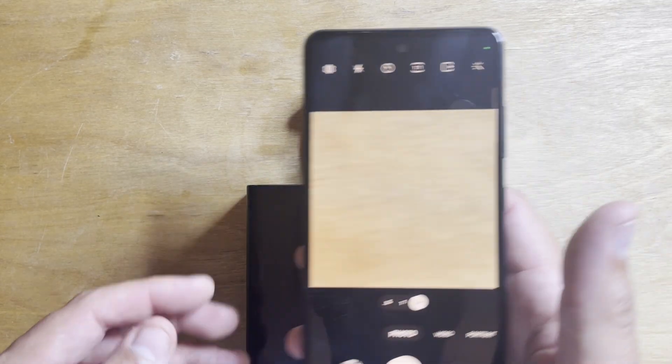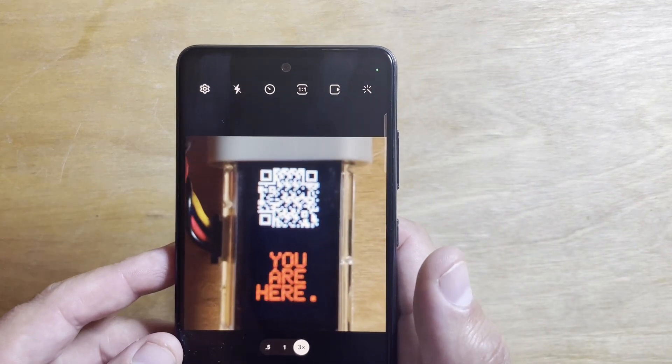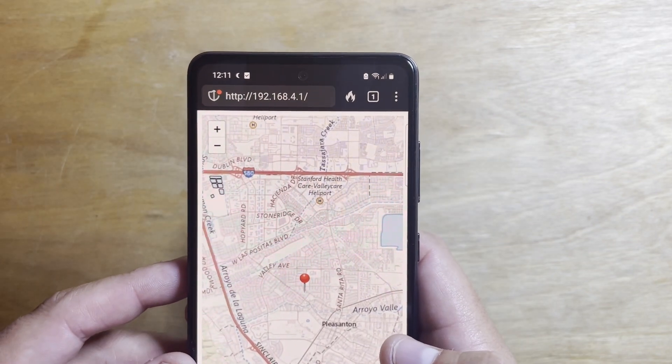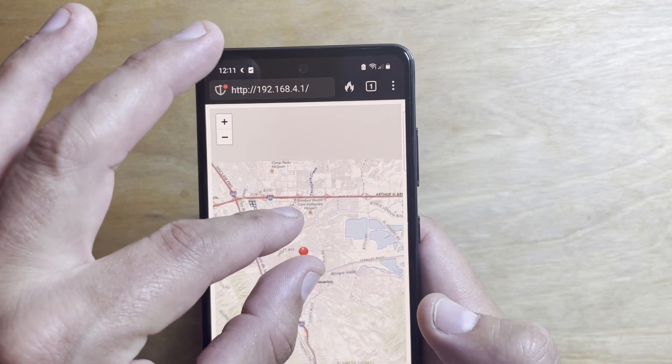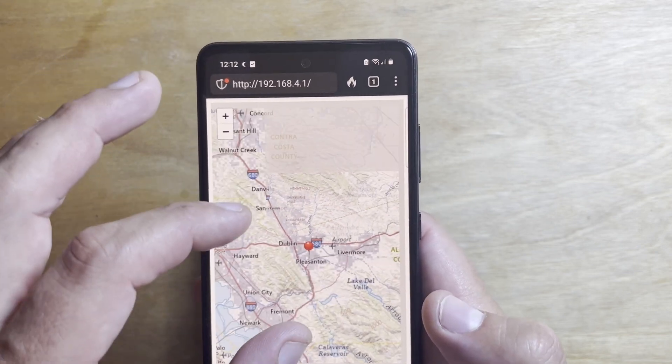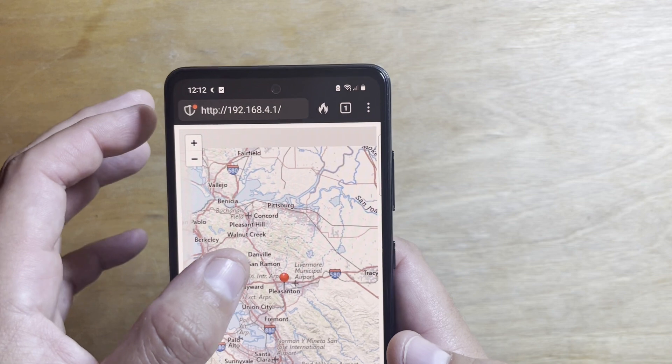With the Backcountry Beacon, you are not tied to a cell phone signal or a phone app. Instead, you have the entire map stored on a microSD card and served over a self-hosted Wi-Fi network. No phone updates, no app updates, no data limits — just reliable, detailed maps.